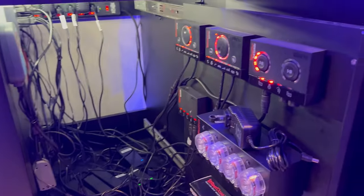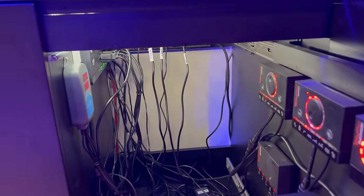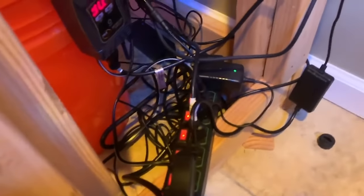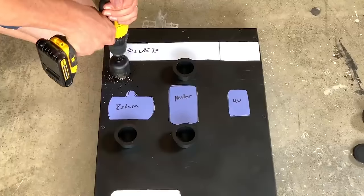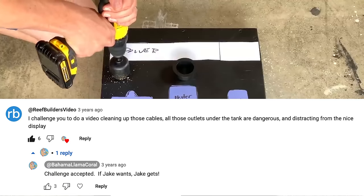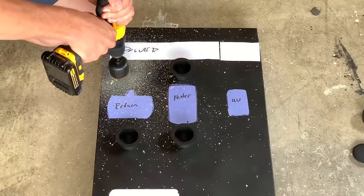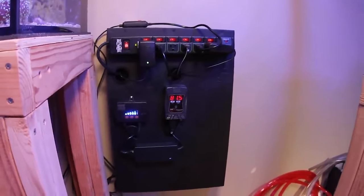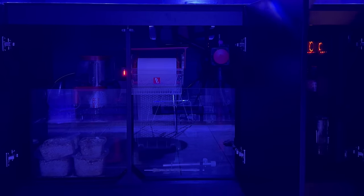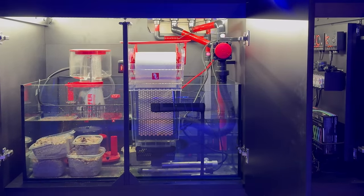Wire management has been the bane of my existence. Anybody who followed me on the Llama channel knows a lot of my tanks did not have awesome wire management. Jake called me out in one of my videos on the Lagoon and challenged me to get all those cords off the floor and managed. So I made my own controller board, but I want to make sure the wires are managed in this build. If you've got wires all over the place in your stand, take some time to label those and get them all wrangled up — it should take no more than an hour or two.